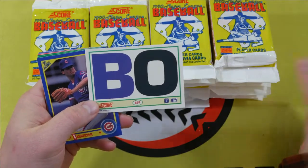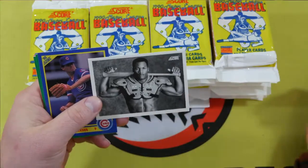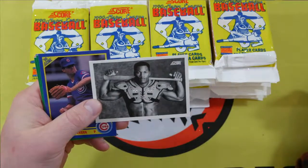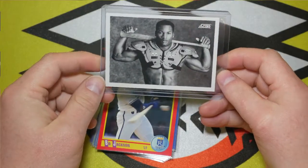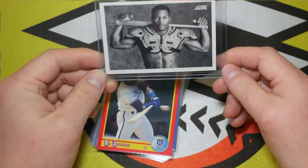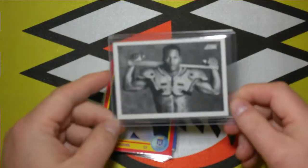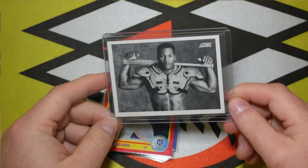Look at all that informative information on the back. That is it, man. Well everybody, that was a short box opening. Good news is we got this sweet Bo Jackson card on the first try.